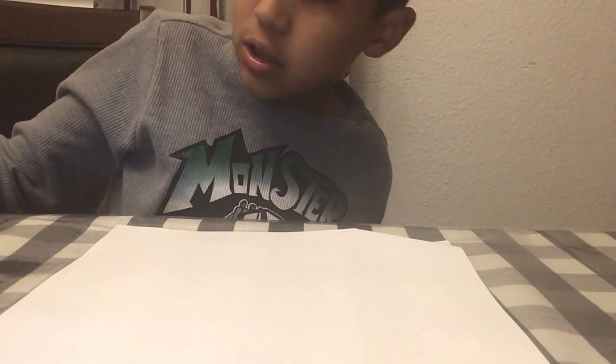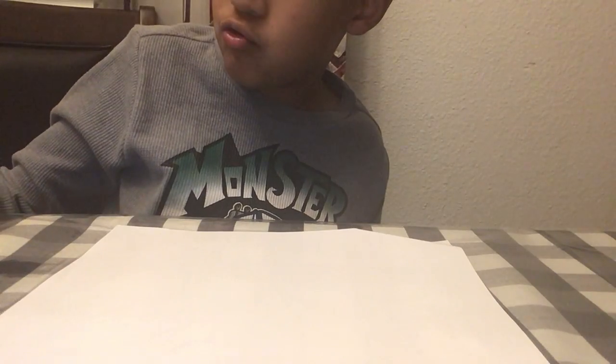Hello guys, welcome back to another video. Today is going to be my first ever drawing tutorial video. So I'm going to show you all how to draw Shadow Freddy.